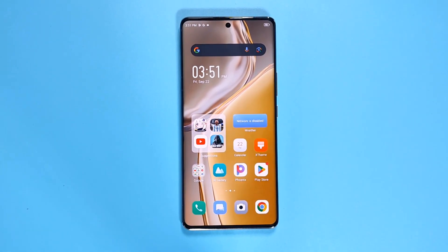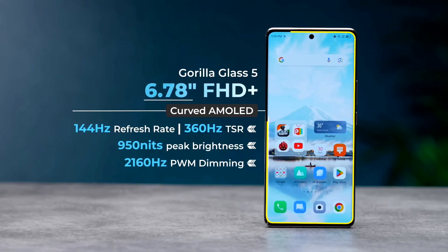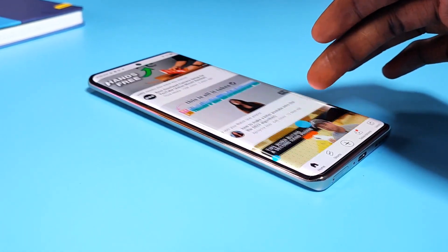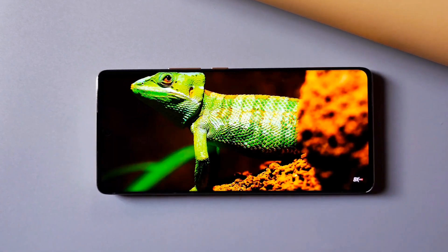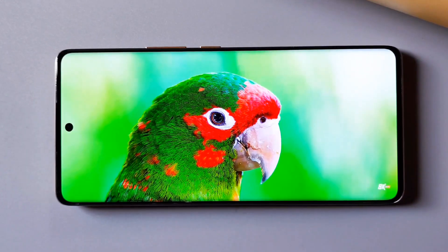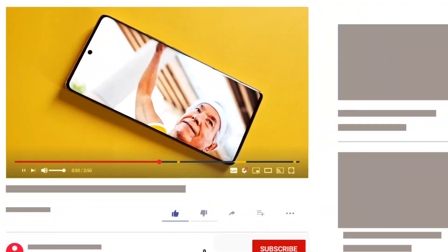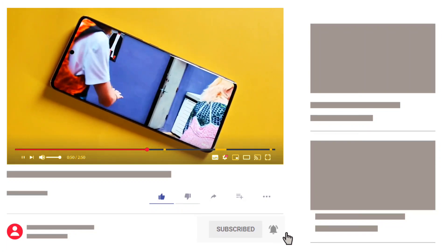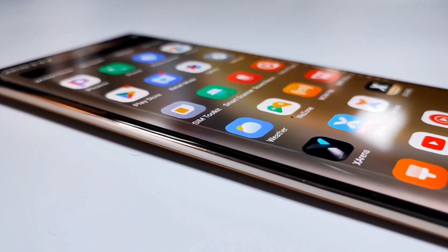Moving on to the display, the device sports a premium ultra-slim 3D curved display with minimal bezels on the sides and slightly thicker bezels on the top and bottom. It is a 6.7-inch AMOLED screen with Full HD+ resolution and 144Hz refresh rate — a game-changing display that scrolls super smoothly, and the refresh rate applies in apps like YouTube and Instagram too. The display supports 100% DCI-P3 color gamut and 2160Hz PWM dimming to reduce eye strain in dark areas. It is Widevine L1 certified for HD on Netflix and Amazon Prime, though Netflix doesn't detect HDR10 support, which I hope Infinix fixes via a software update.